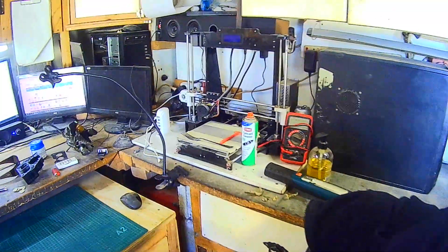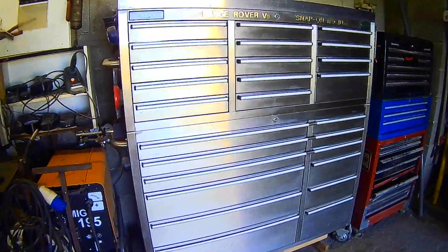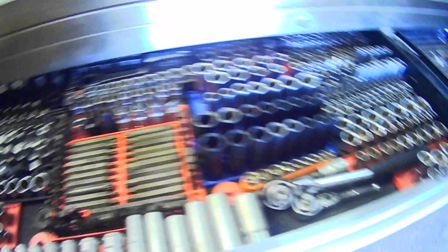My current project is on the go there. This is where I do all the editing for the videos, just here. My 3D printer there. And you have seen the toolbox before — if you haven't, it's in one of my first videos — with all the accoutrements in it: my socket set and so on. That's in one of my first videos so I won't bore you with that one.